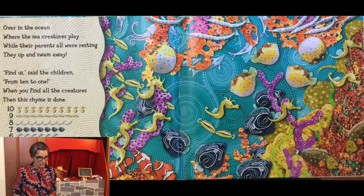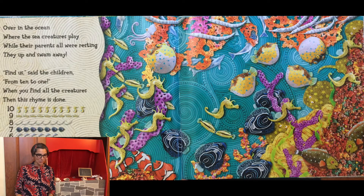Over in the ocean where the sea creatures play, while their parents all were resting, they up and swam away. Find us, said the children, from ten to one. When you find all the creatures then this rhyme is done.